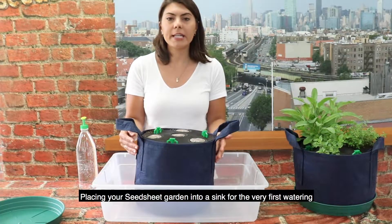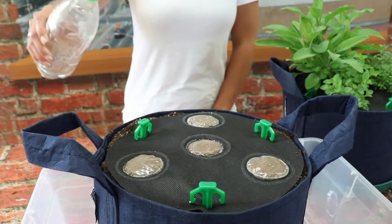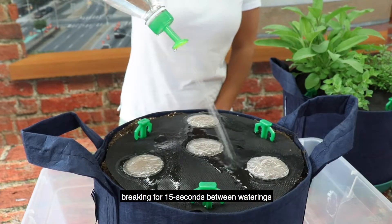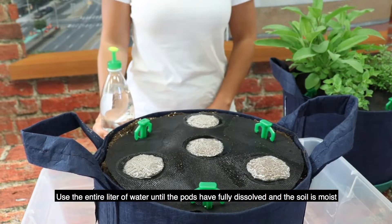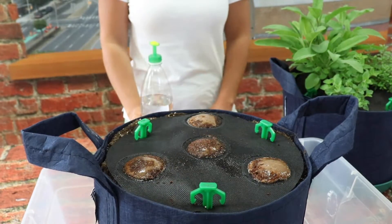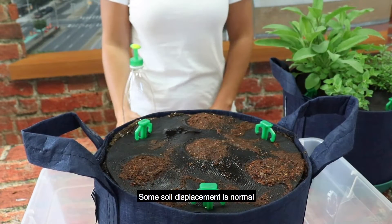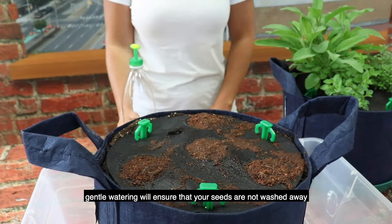Placing your seed sheet garden into a sink for the very first watering helps to eliminate the potential for any mess. Water the pods directly in 10-second increments, breaking for 15 seconds between waterings. Use the entire liter of water until the pods have fully dissolved and the soil is moist. Some soil displacement is normal — gentle watering will ensure that your seeds are not washed away.